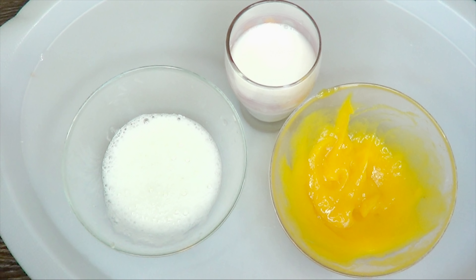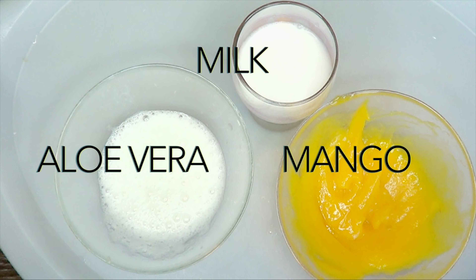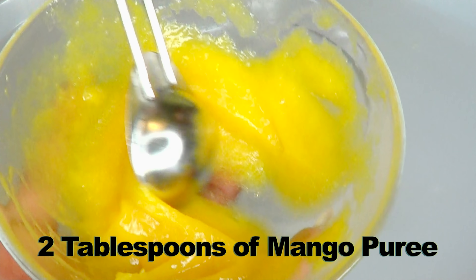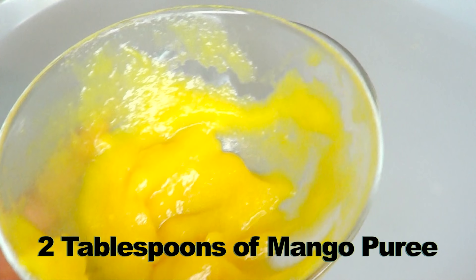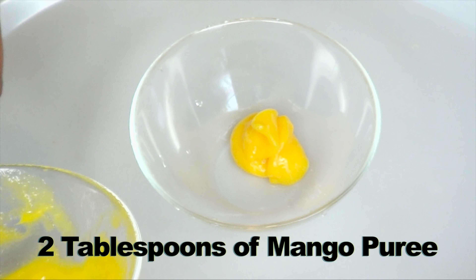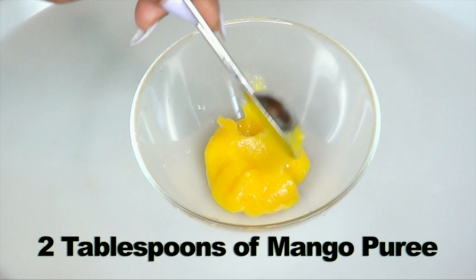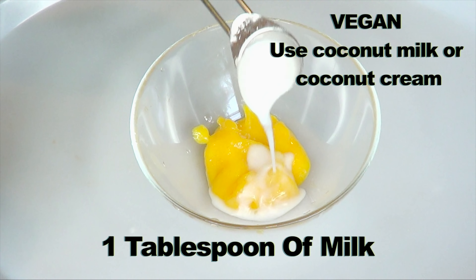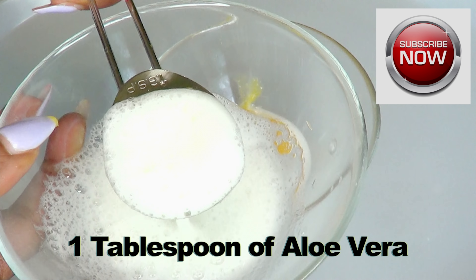Now that we have all the ingredients prepped, we have the fresh aloe vera gel, fresh milk, and fresh mango puree. We're going to put this together using about two tablespoons of mango puree — two tablespoons is good for one use, but if you want to make more, double up on the ingredients. Next, I'm adding one tablespoon of fresh milk. If you're vegan, go ahead and use coconut milk or coconut cream. Then one tablespoon of aloe vera gel.